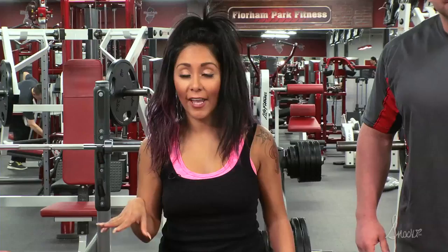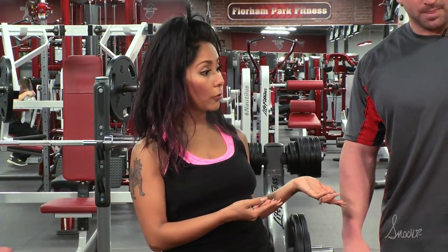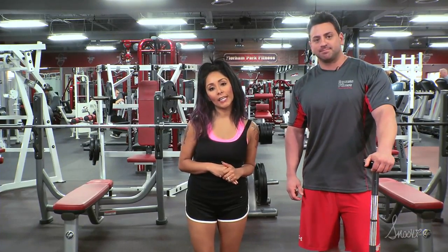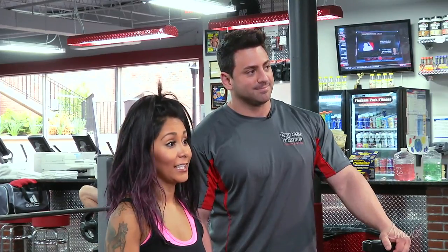That's definitely going to work your butt and everything that us ladies need to look good for. So that was the Romanian deadlift and you can do that at the gym or at home — anywhere you can grab a bar. Thank you guys for tuning in and make sure you tune in next week because we're going to have another awesome workout.